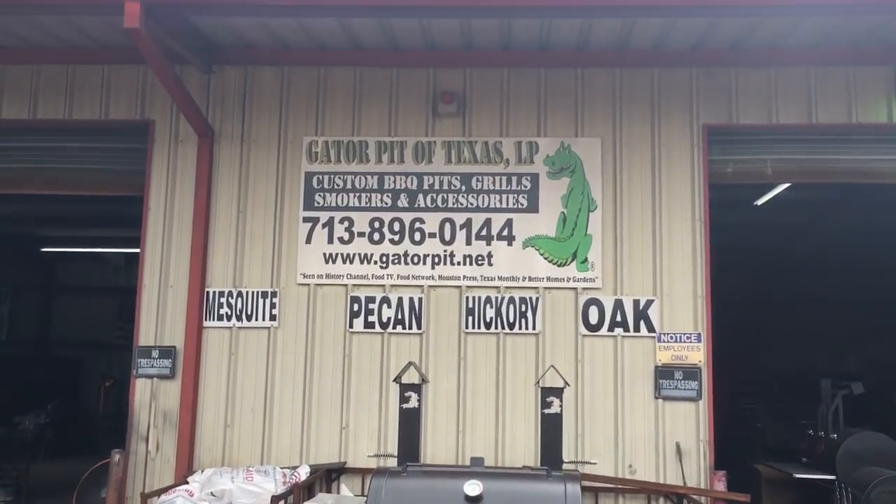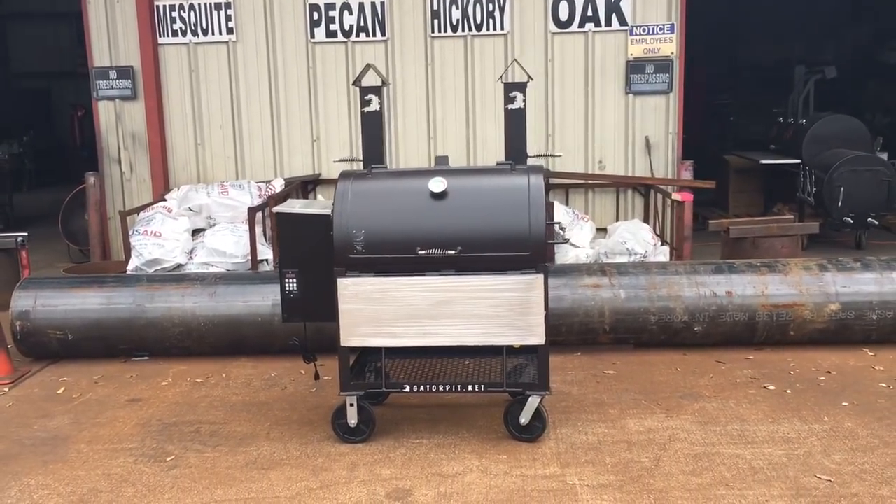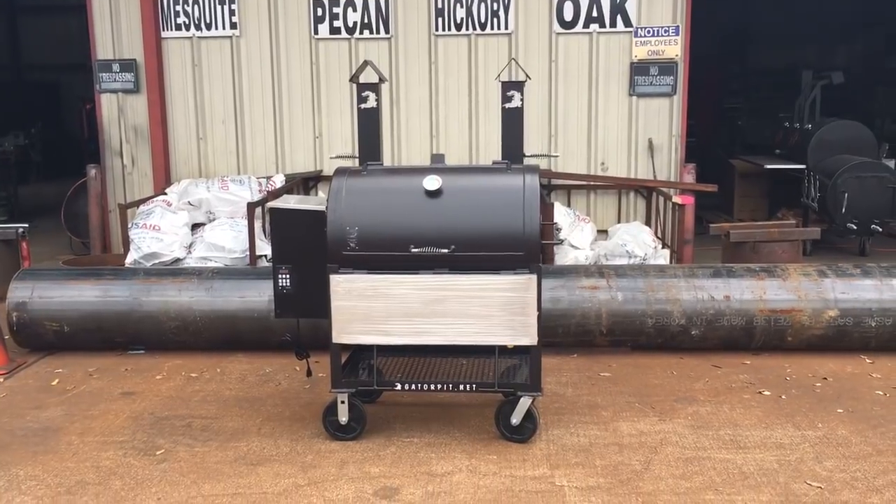Rich Robin, Gator Pit of Texas here, Houston. I want to walk you through this new pellet cooker that we have out — a 24 inch by 36 inch long cooker.